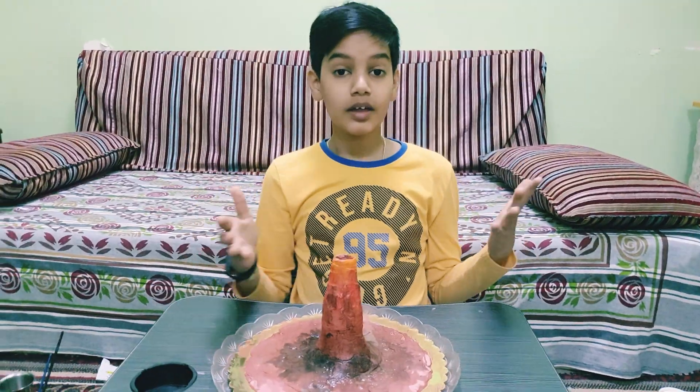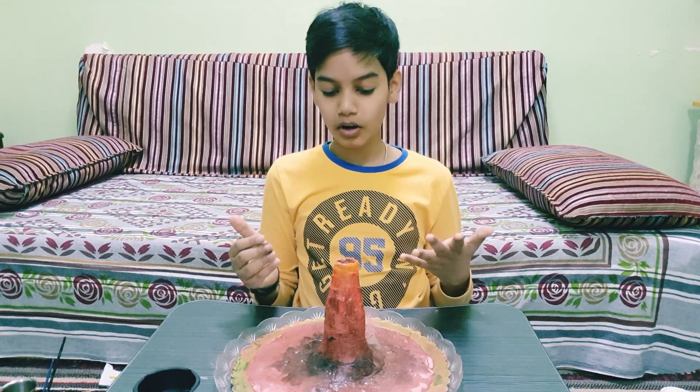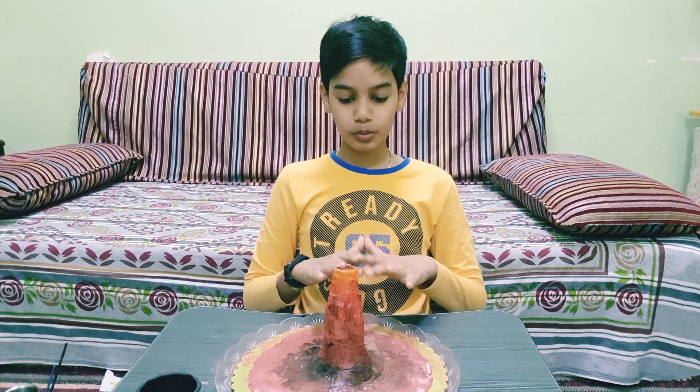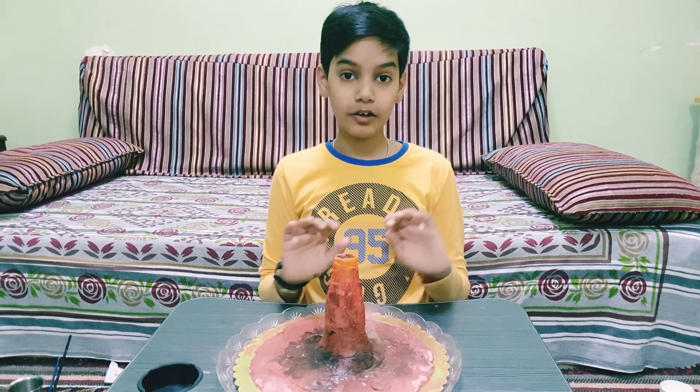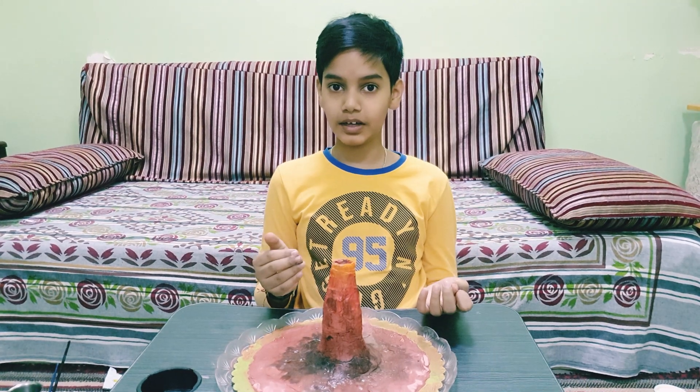I hope this working volcano model helped you a lot and was easy to follow. I enjoyed it a lot and loved the experiment of the volcano erupting!